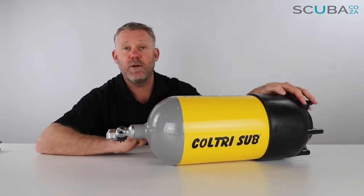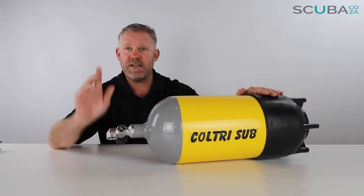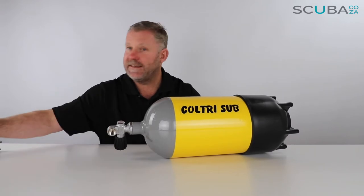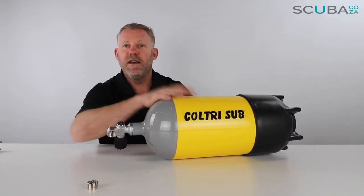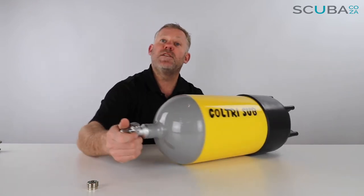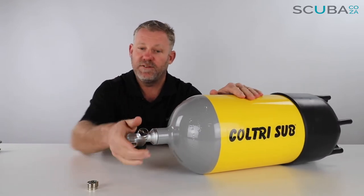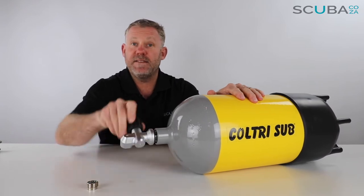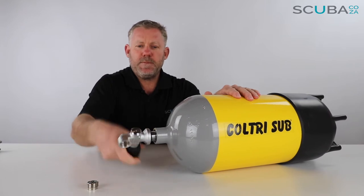All our cylinders are sold as in-date. The cylinder comes with the boot as well as the valve, and the valve also comes with a DIN insert. Just a note from us: when we ship cylinders, we ship them with the valve loose — you can see I've already got it quite loose here — and I'm going to take that out to share a top tip with you guys.